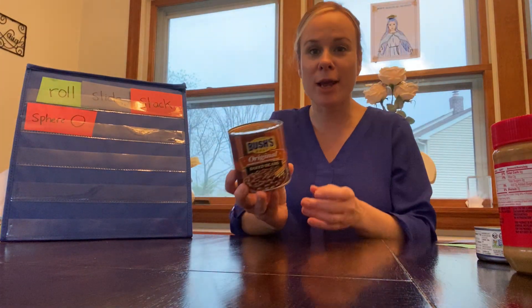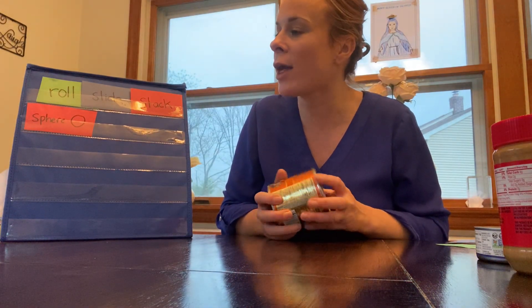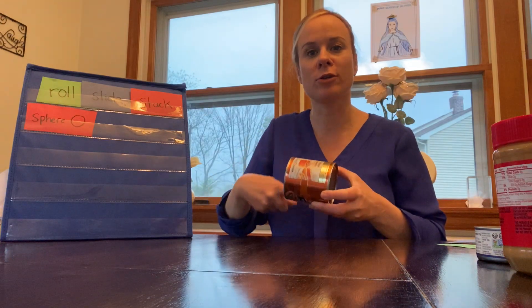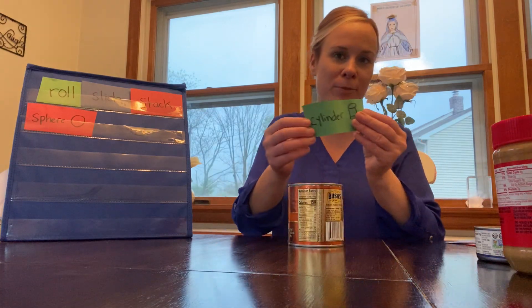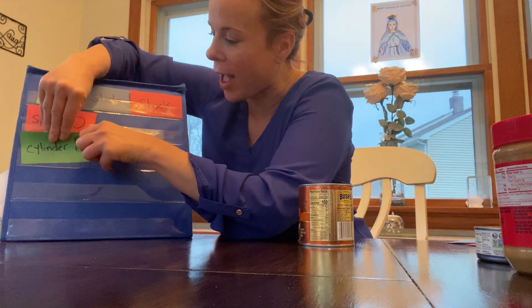Now let's look at the cylinder — it has two circular parts and a curved surface. Do we think the cylinder can roll? On its flat surface... it's not rolling that way. Let's see if it rolls on its curved surface — I'll push it and see if it keeps turning. Yes! The curved part rolled — it's even rolling back. So the curved part can roll, but the flat part cannot. The cylinder can roll on its curved surface.